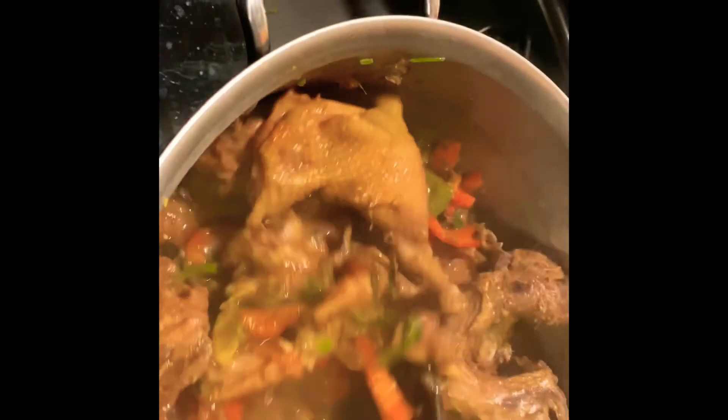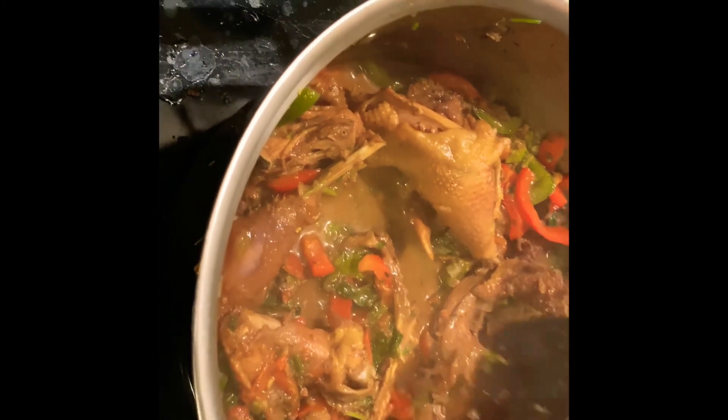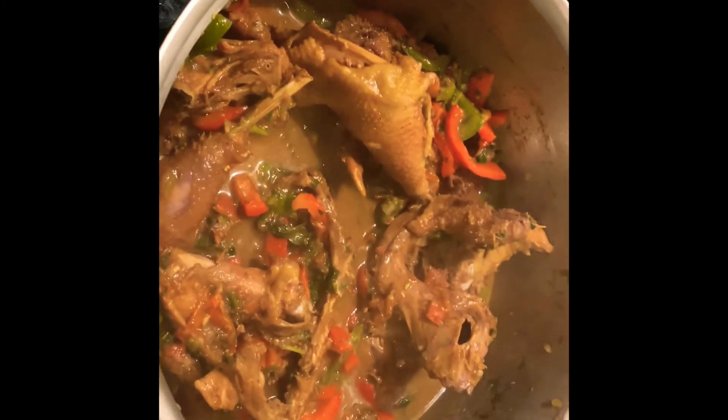This is one of my favorite recipes for chicken. If you like it, please share and subscribe, and try the recipe. Thank you.